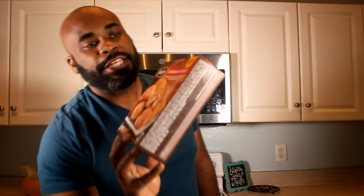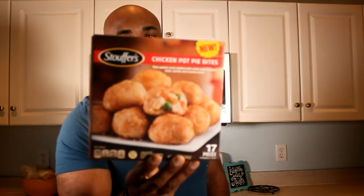So today we're gonna review Stouffer's Chicken Pot Pie Bites. That looks so crunchy — looks so good. There are 17 pieces in the package, and it's 190 calories per four pieces.